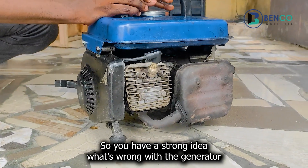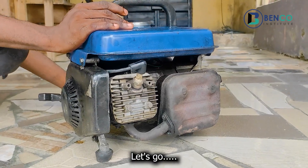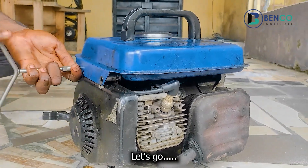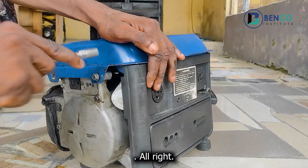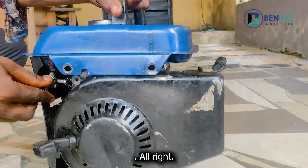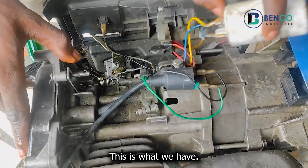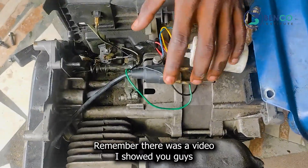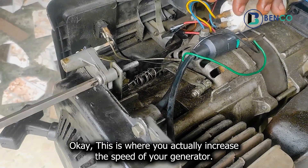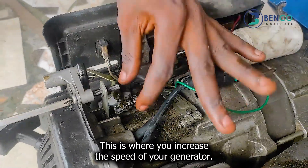We have a strong idea of what should be wrong with the generator, being that we are experts in our field. But for the benefit of the doubt, I'm going to loosen the tank and show you guys. Having loosened the generator, remember there was a video I showed you guys some time ago on how to increase the speed of your generator. This is where you actually increase the speed — this screw here.